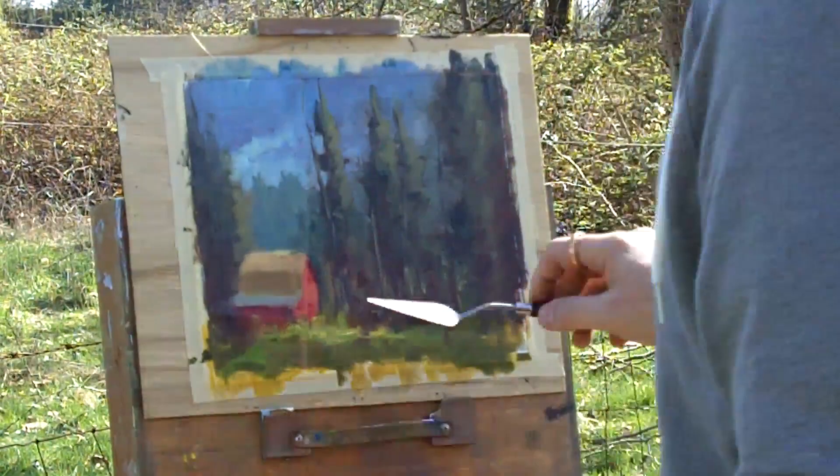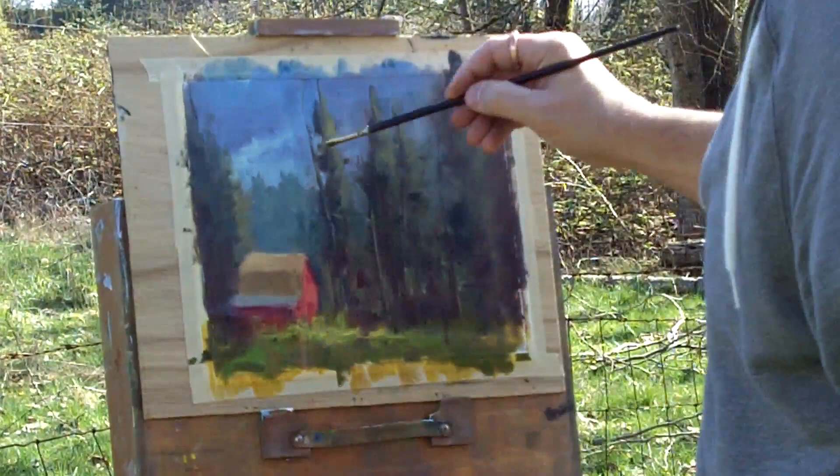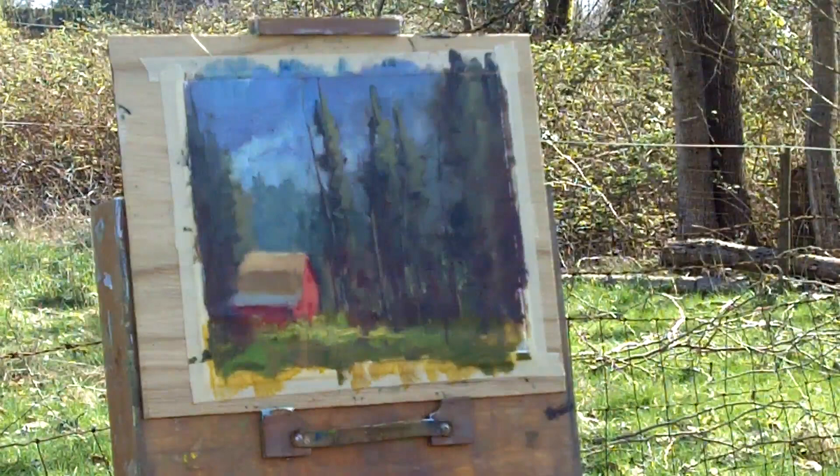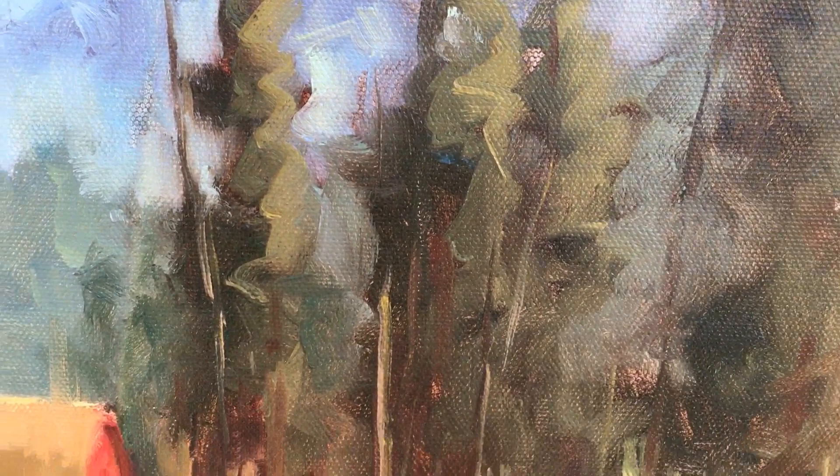I bring the grasses up again, putting a bright line on top then adjusting it because it got a little too big, and cutting some tree branches back with my sky color, softening the back trees. I'm bringing in some branches and fence posts just to give a little sense of detail, and adjusting the inside of those trees again. That's pretty much it — some details of the finished piece here. Thank you very much for watching. If you found this video interesting, please like and share it, and don't forget to subscribe. If you have any questions, please put them in the comments below. Cheers!